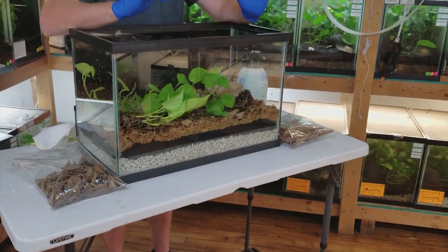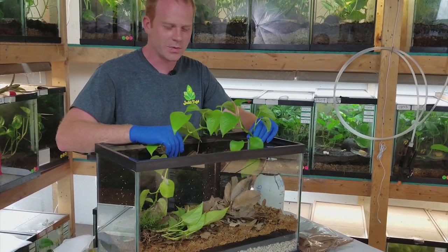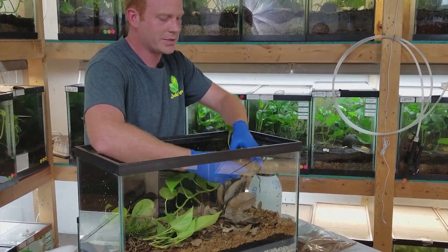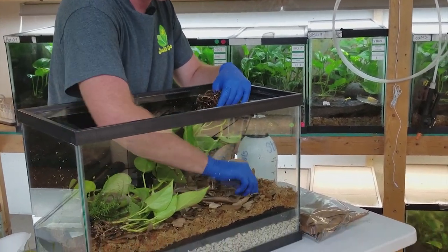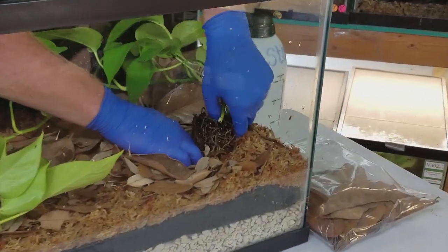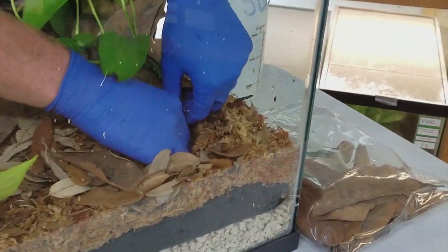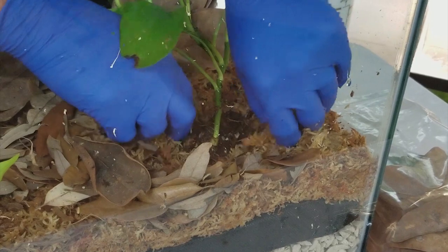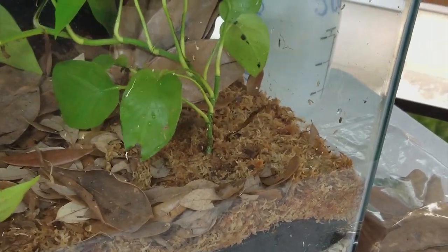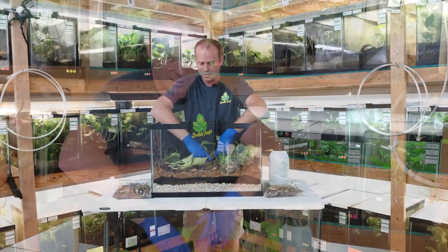Now that we have our roots all rinsed off, we're going to start planting. I may have gotten a little too many plants for this tank, but that's all right because we can always trim them back. What I usually do is separate the sphagnum moss, make a little hole in there, and then dig down into the ABG and place the roots right down in the hole.